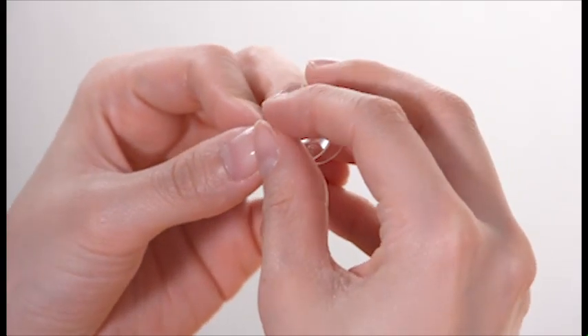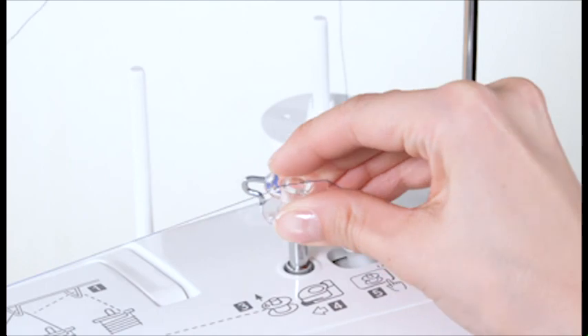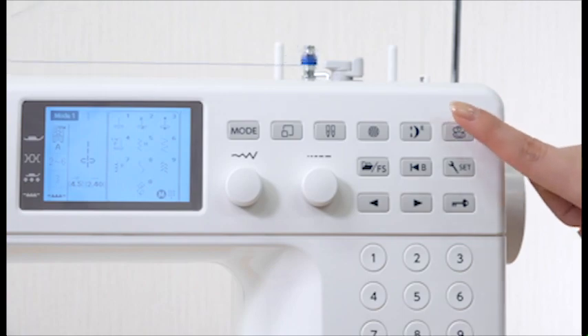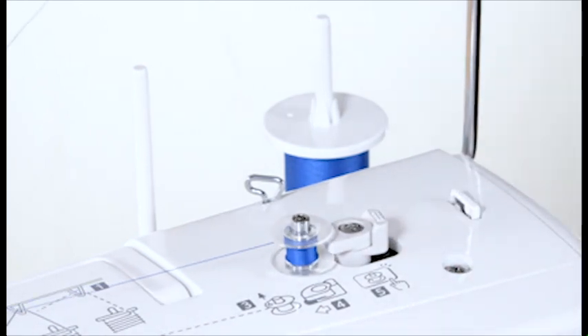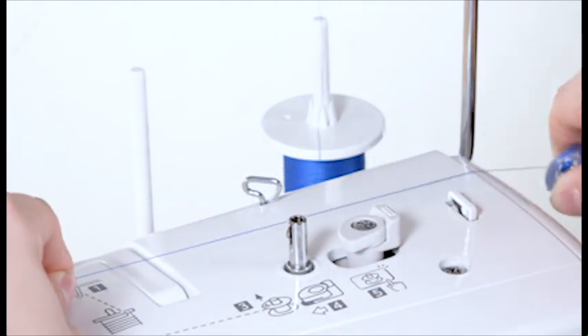Pass the thread through the hole in the bobbin from inside. Put the bobbin on the bobbin winder spindle. Push the bobbin winder stopper to the left. With the free end of the thread held in your hand, press the bobbin winding key. Press the bobbin winding key again to stop the bobbin when it has wound several layers; cut the thread close to the hole in the bobbin, then press the bobbin winding key again. When the bobbin is fully wound, the machine stops automatically and the bobbin winder stopper automatically returns to its original position. Remove the bobbin and cut the thread.